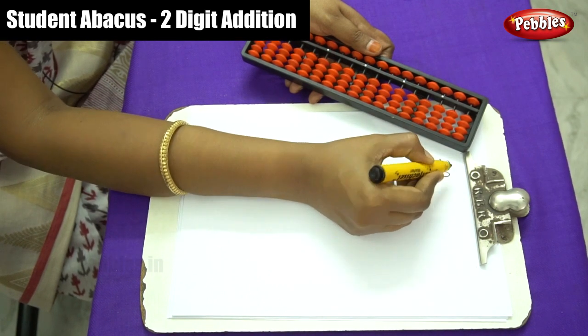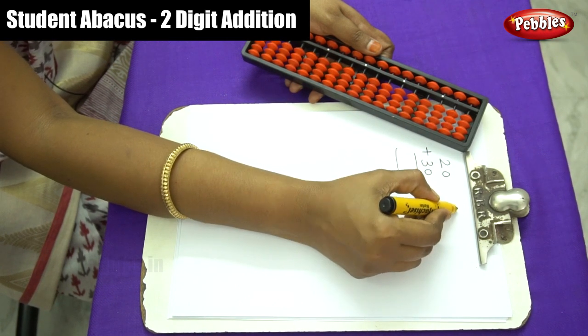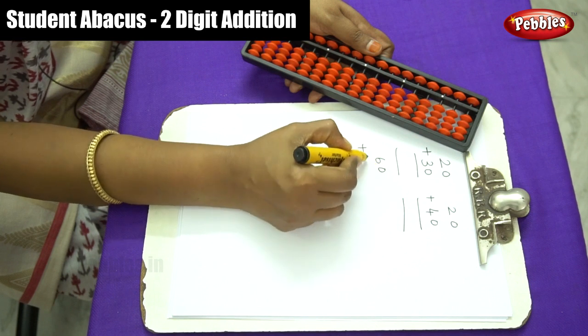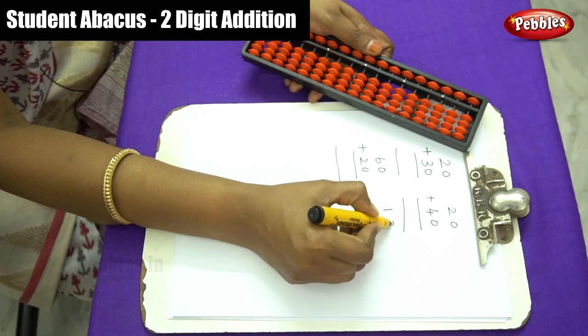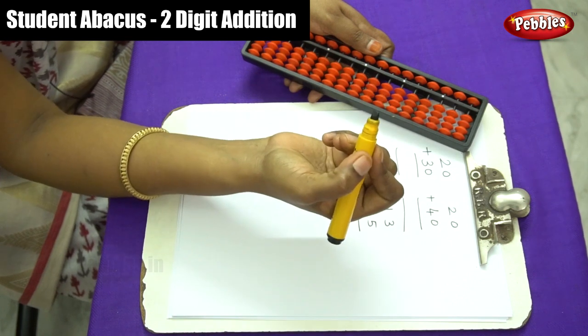The four questions are: 20 plus 30, 20 plus 40, 60 plus 20, and 13 plus 25. Let me do all these four sums.